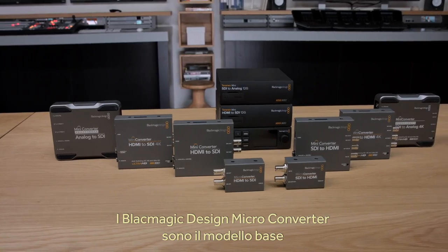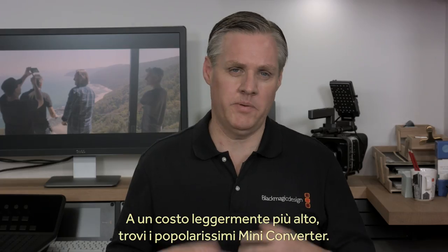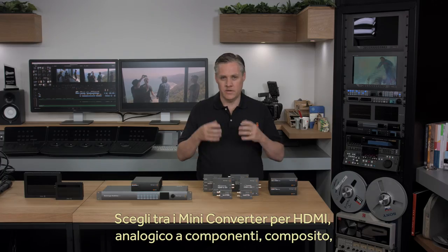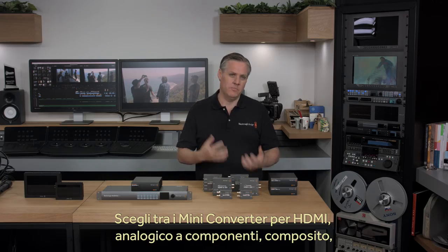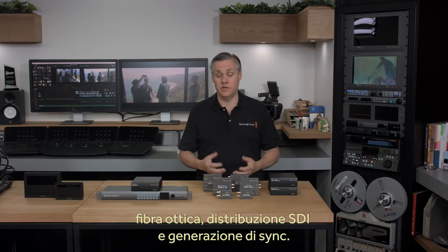But Blackmagic Design's micro-converters are just the entry level of a whole range of professional converters. If you spend just a little more, then you can select from one of our very popular mini-converter products. There's a wide range of mini-converters with models for HDMI, analog component, composite, optical fiber, SDI distribution, sync generation and more.